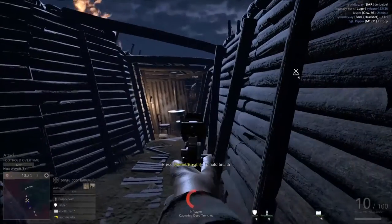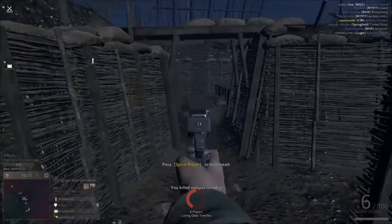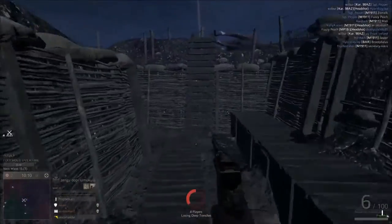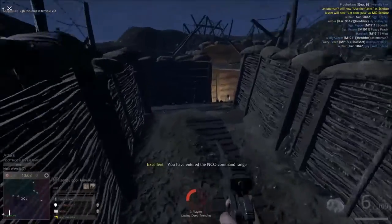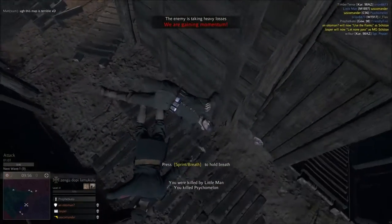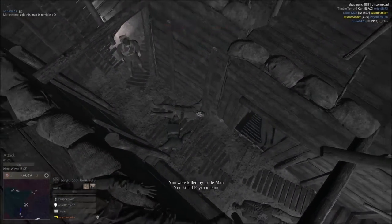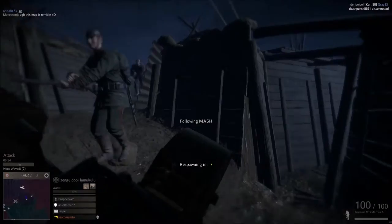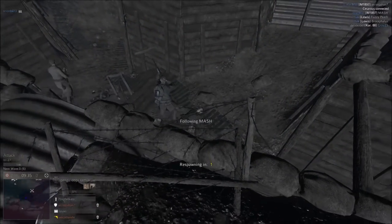It's had a lot of history and a lot of variants. There's the Red 9, which has a big red nine carved into the grip — that's how it got the name. There are also several carbine models. And one of the famous variants is the Schnellfeuer, which is a select-fire model with a detachable magazine, instead of loading through a stripper clip like most other versions.